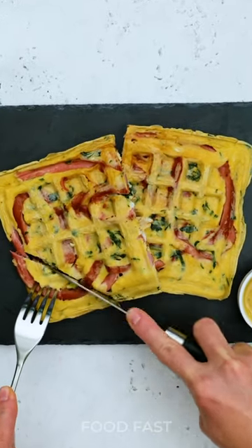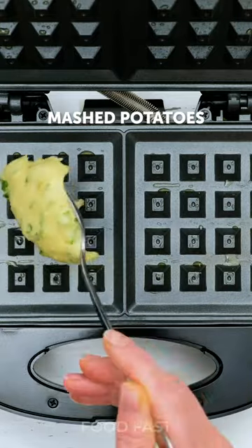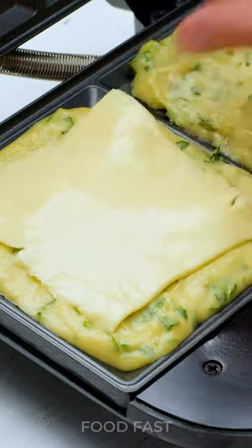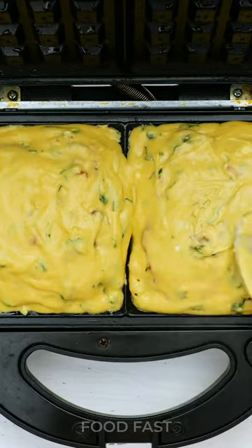But that's not all. Brace yourself for the crispy sensation of potato waffles. Grate potatoes, add a dash of seasoning and finely chopped onions, and spread the mixture onto the waffle maker. In a matter of moments, you'll witness the transformation of humble potatoes into golden crispy waffles that will leave you craving more.